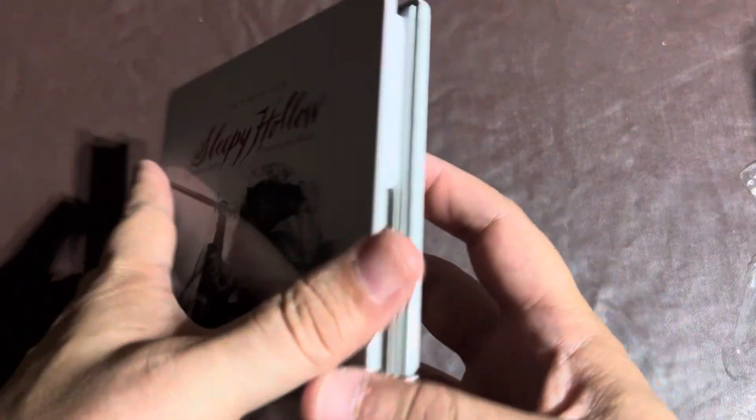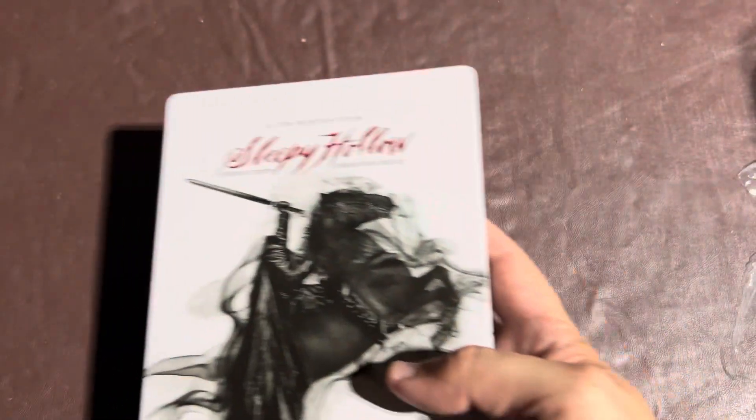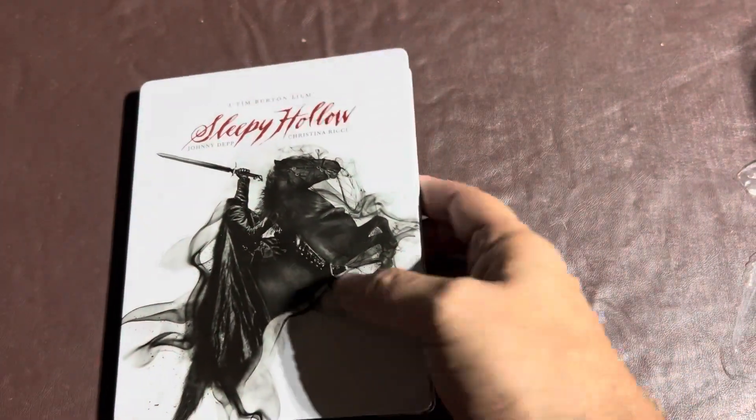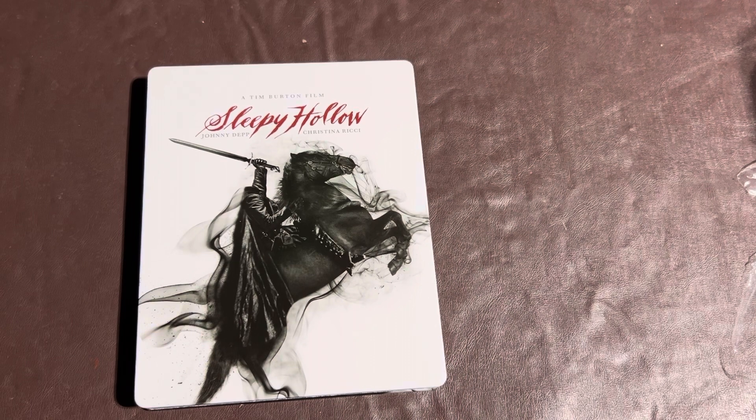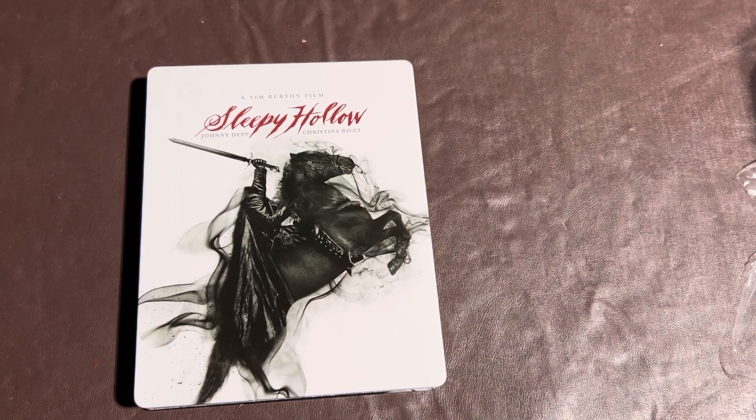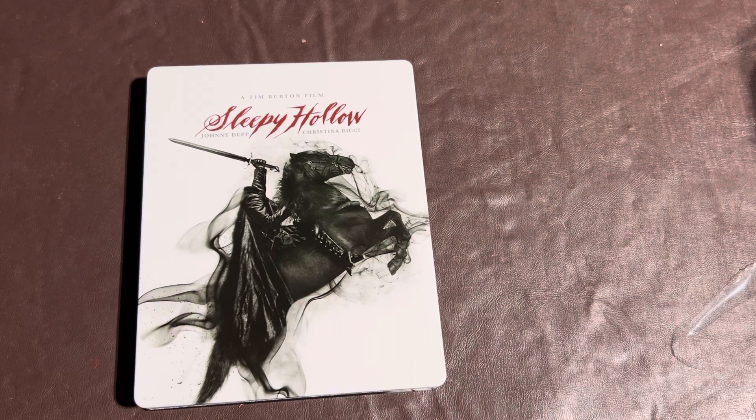Anyways guys, this is a very unique steelbook. I do like it. I just again worry about the book coming apart. I probably won't ever read it for that very reason — I might look through it one time just to check it out, but I'm not going to turn the pages all crazy. I'm not going to try to bend them a whole lot, so I don't want that little spine in there to wear off.